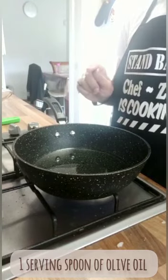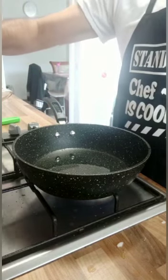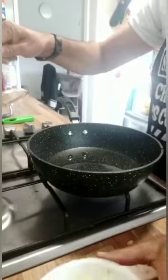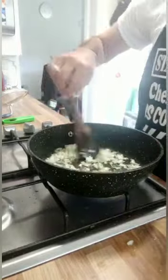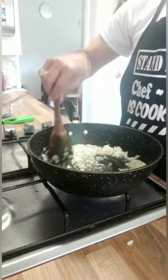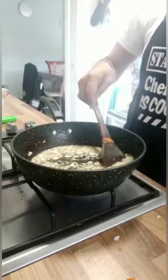I have one scoop of olive oil and I'm going to fry onions. This is diced onion. I'll let the onion color change to golden brown. Now the color has started to change as you can see.